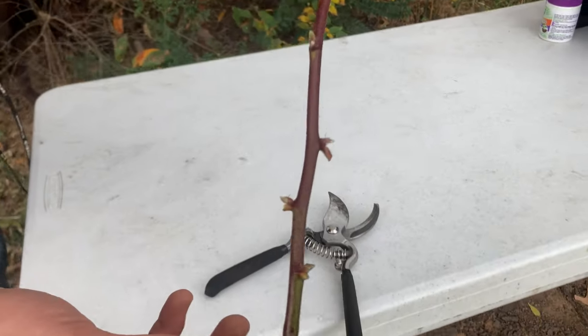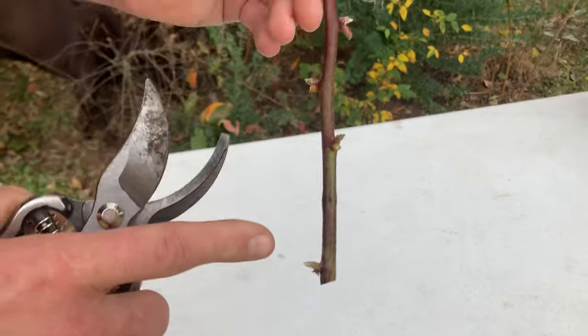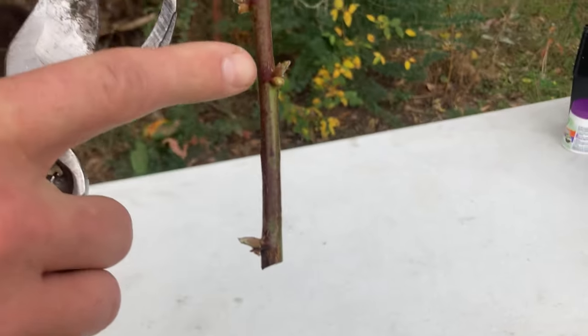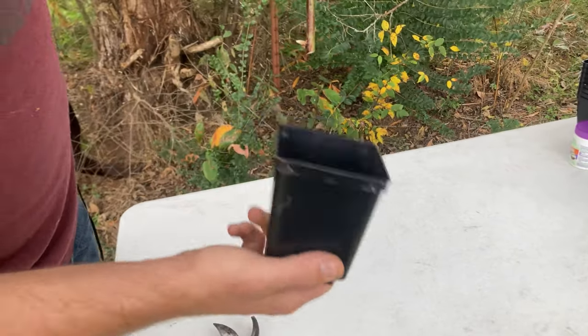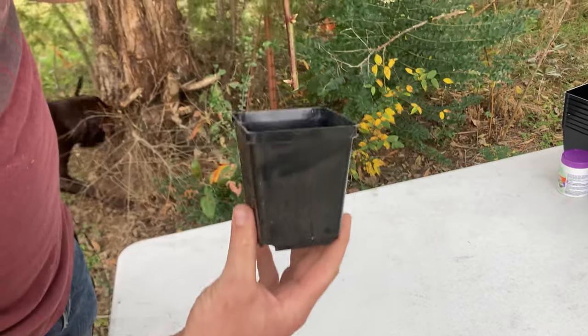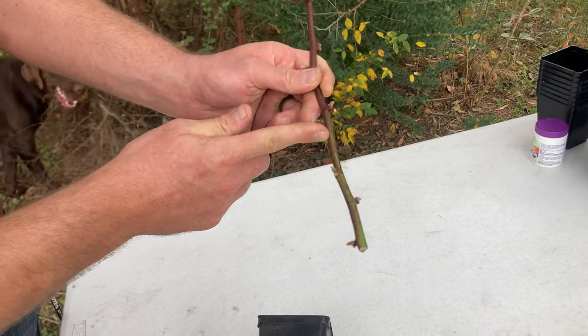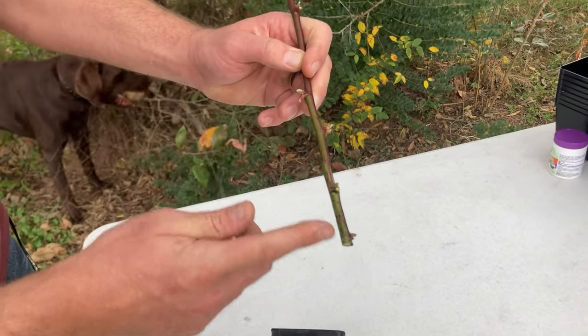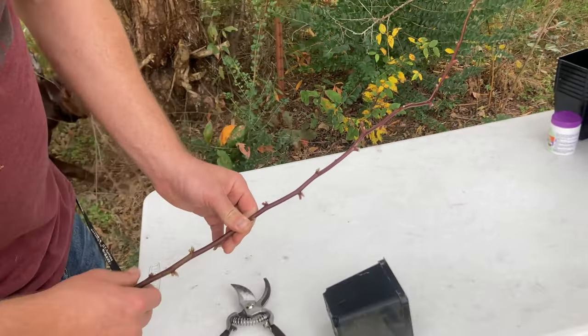We're going to trim off in about 8-inch sections. You want to have as many of these in your potting soil as possible. For instance, this is about a 5-inch tall pot, so I'm only going to get to about that third sucker growth, which is where the roots are going to come out of. I'm going to trim these and then we're going to get them potted up.